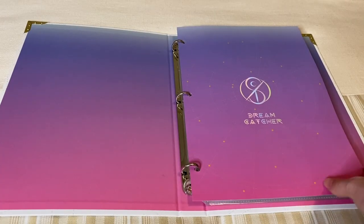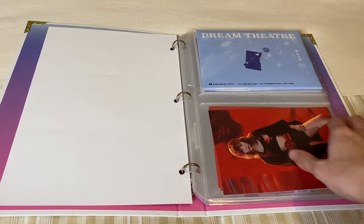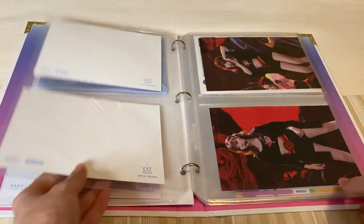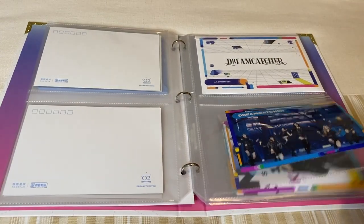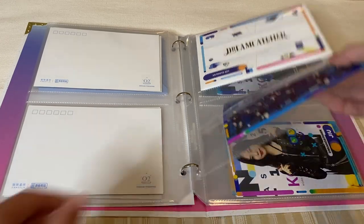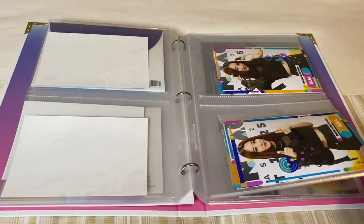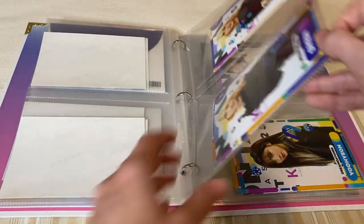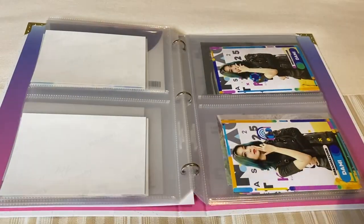Now I'll do a quick flip through so we can see how it goes — from Handong's with the envelope on the top, and then it goes to the Dreamcatcher KCON envelope group picture, then the member sets. I kind of like it. I feel like it ties both Handong and Dreamcatcher — their solo things and Handong's solo things, and then their grouped things all together.